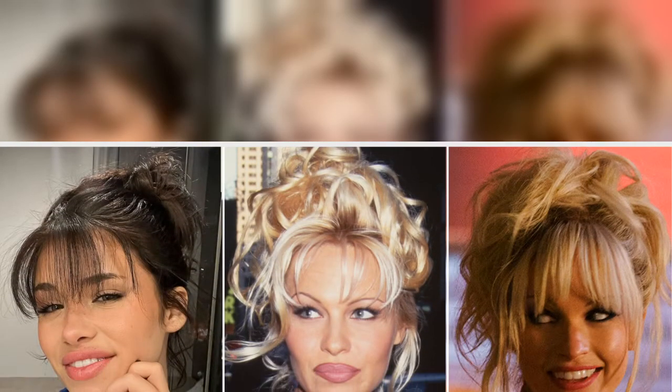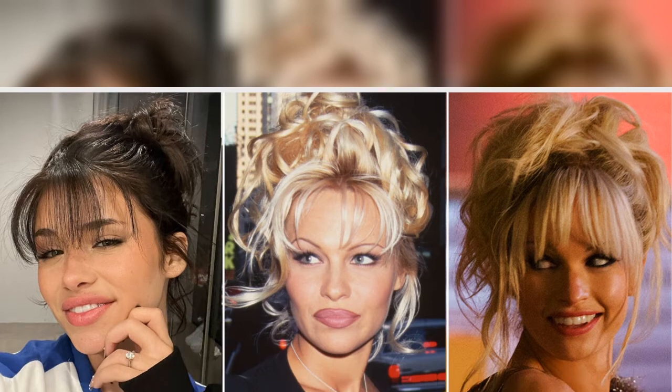With prom season fast approaching, there are even more reasons for Gen Z to try out Anderson's pin-up bouffant. But only time will tell if this beauty trend is here to stay, or if it's just a flash in the pan.